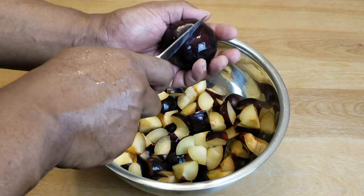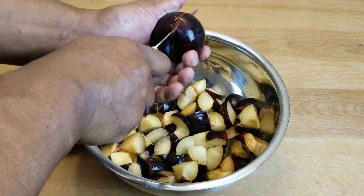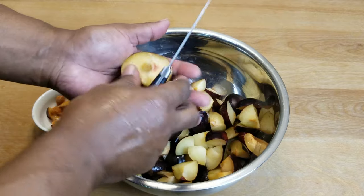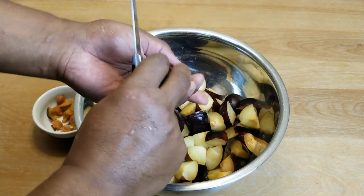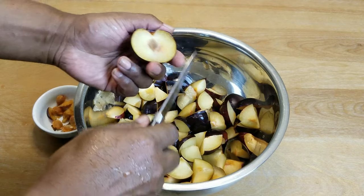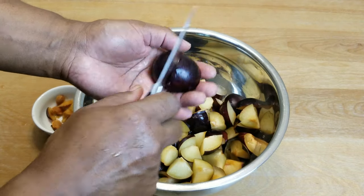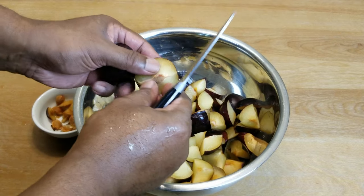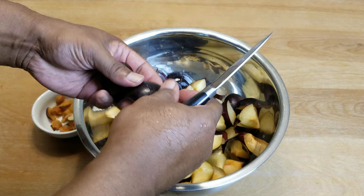On the last one I quickly discovered that if you cut it in half and then just give it a twist, you pretty much eliminate the problem of having to dig out that seed. Go ahead and chop these up in quarters or however small you like. With that last piece, just cut it in half and pull out the seed, then go ahead and chop them up.